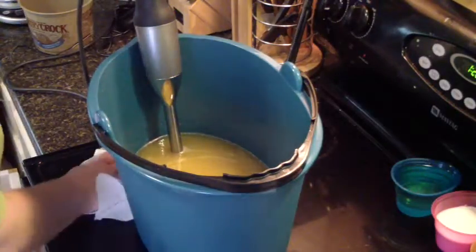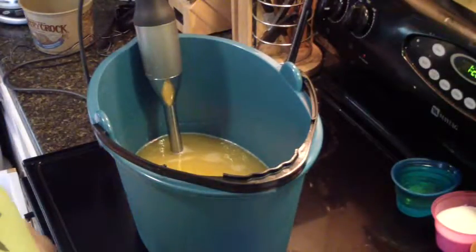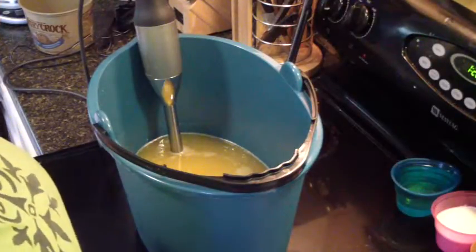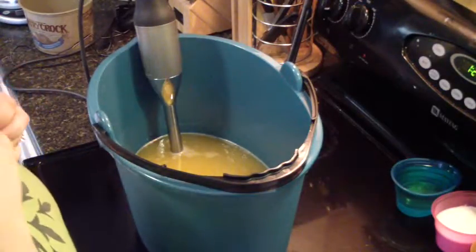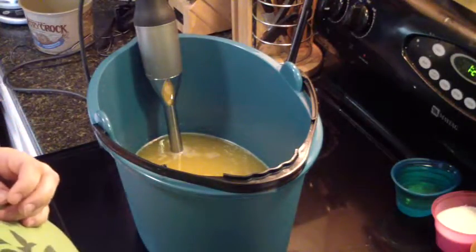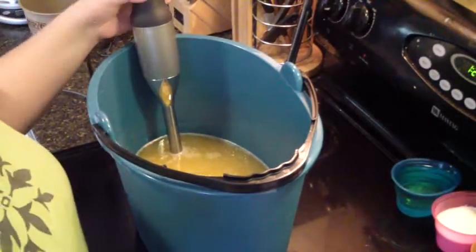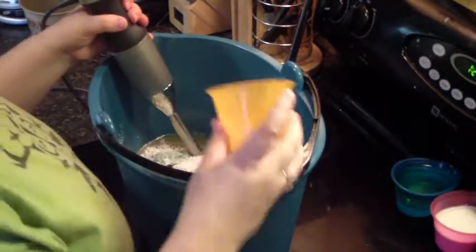Hello everybody, this is Jess from Ayan and such and such, and today I am making my second fall fragrance. It is scented in fresh baked apple pie. I decided which one to do at the last minute. My one I made yesterday is starting to darken some, which I was afraid of, but that's okay as long as I can still see the different colors. This one I did put some vanilla color stabilizer in it, so I'm hoping that will help. In goes the oatmeal and kale and clay.